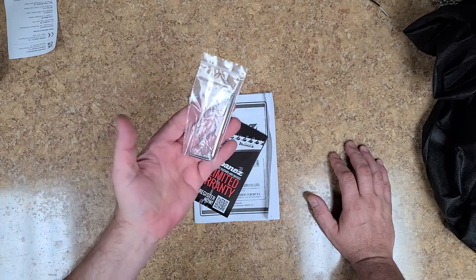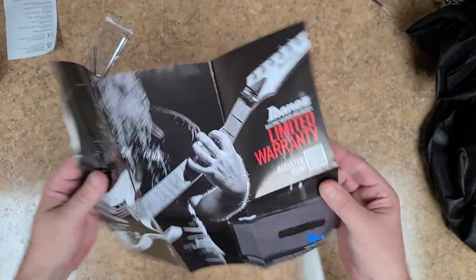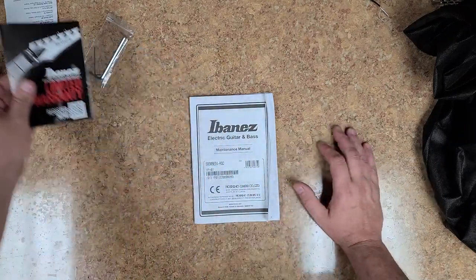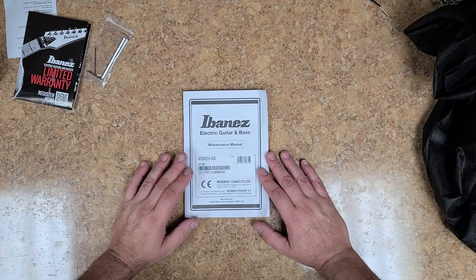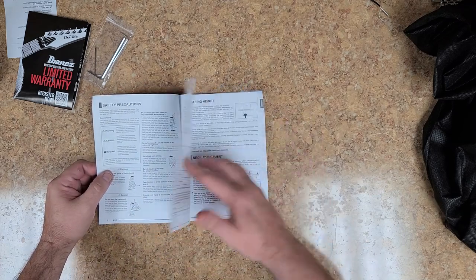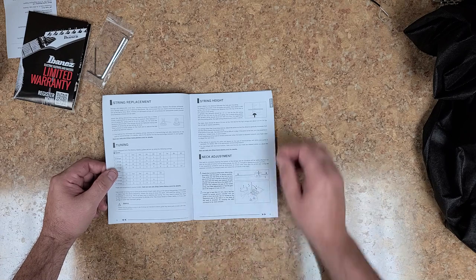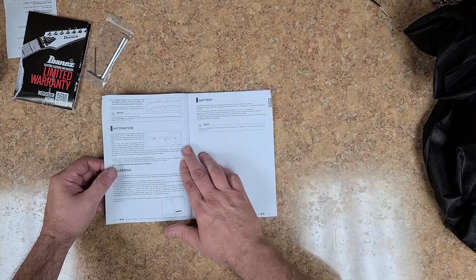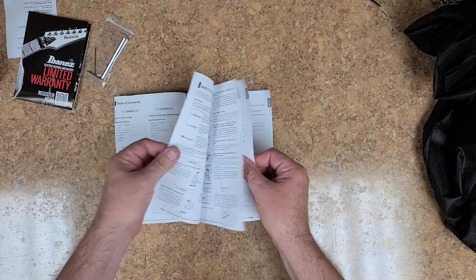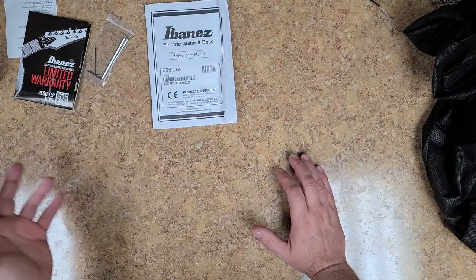As far as what this thing comes with — not much besides your normal Allen keys for adjustments, a warranty packet where you can scan a code to set up your warranty, and an Ibanez owner's manual — basically a maintenance manual. It gives you everything you need to know for adjusting or setting up the guitar, though I don't agree with all of their setup recommendations. Battery information is in there too, and it goes into different languages, so you've got maybe about three pages of actually useful information. The rest of this book is like a little Bible.